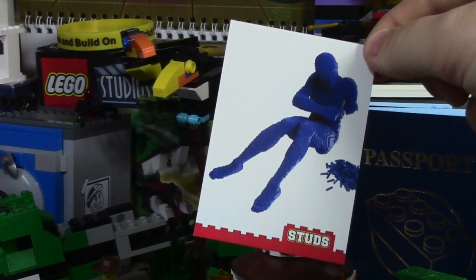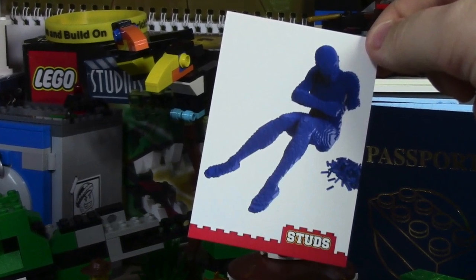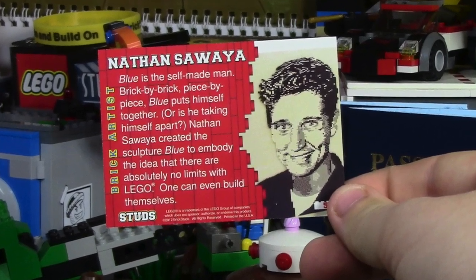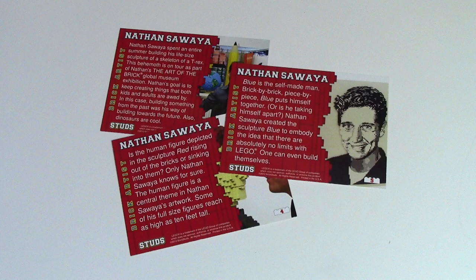This next card here is definitely a Nathan brick artist build. Very cool. It's kind of like Mr. Yellow, but he's not yellow — he's blue. It's actually kind of neat because the different biography on the back of each one of his cards is a little different.